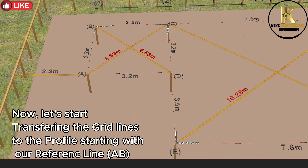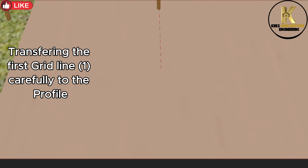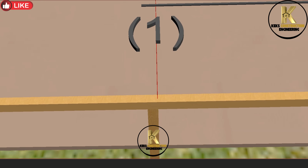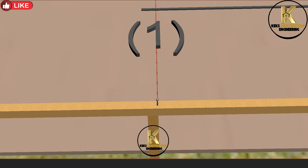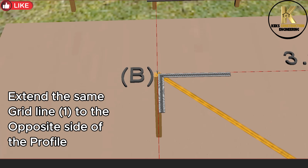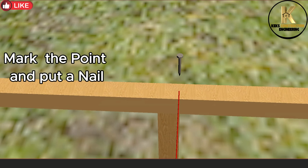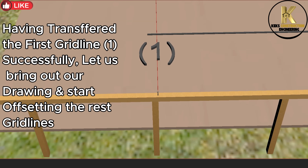Constructing and maintaining the same offset and alignment of the building. Now let's start transferring the grid lines to the profile, starting with our reference line A-B. Transferring the first grid line one carefully to the profile. Mark the point and put a nail. Transfer the same grid line one to the opposite side of the profile.